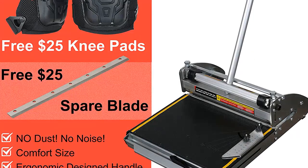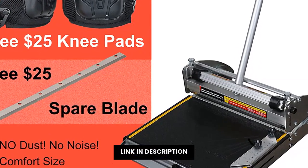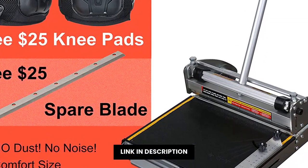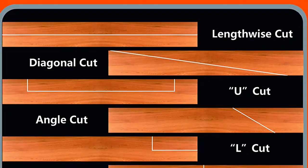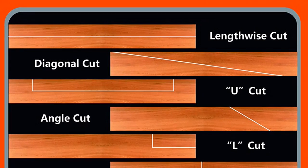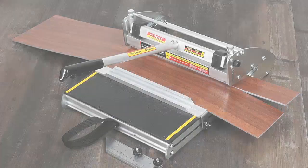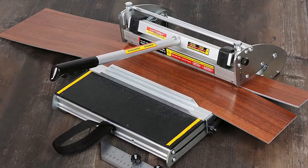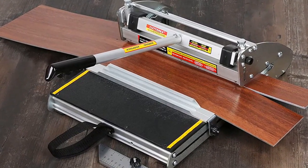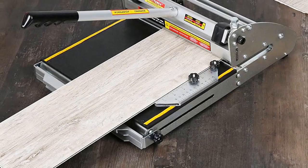La cortadora de vinilo es una herramienta perfecta para que puedas realizar una variedad de tareas de decoración, incluyendo la corte de vinilo en piso. Es una herramienta eficaz y segura, diseñada para trabajar con vinilo de todos los tipos, incluyendo PVC, LVP, WPC, rubber floor y rigid core vinyl plank.